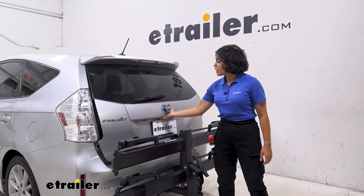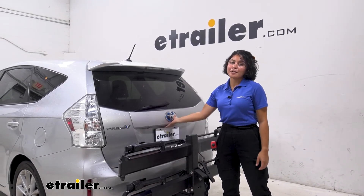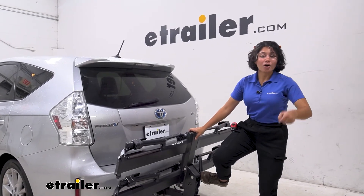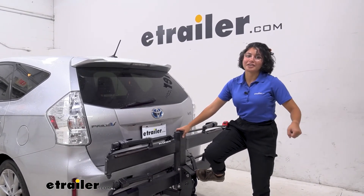The one thing you miss out on in the folded position is the ability to open up your hatch, but there's an easy step on the rack you can bring down — it's also helpful when you're loading your bike with your other hand.